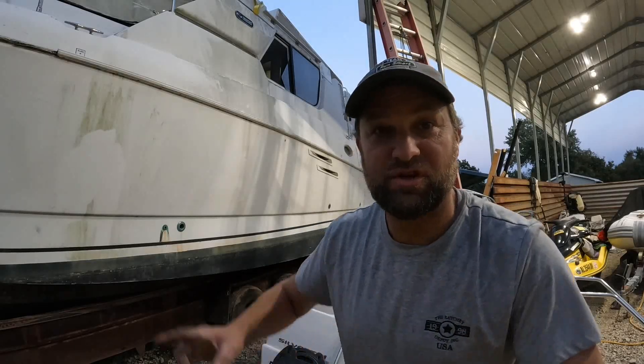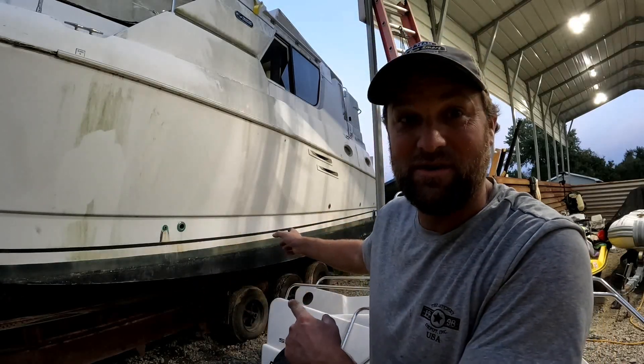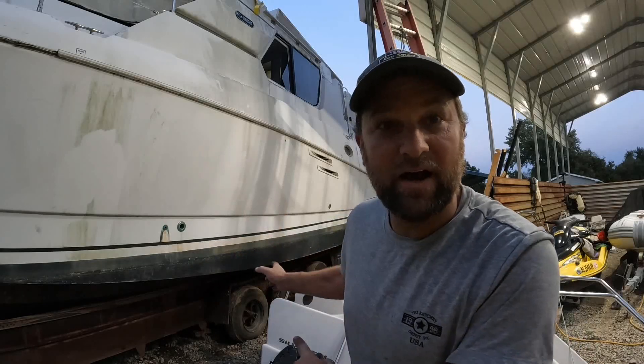Welcome to another Junkin' Treasures Saving Silverton. What kind of crap are we gonna run into today and are we gonna be able to continue? Watch and find out.